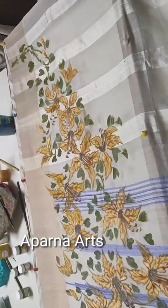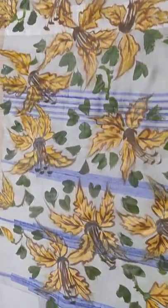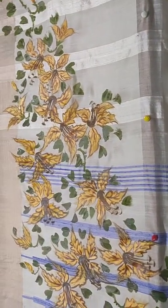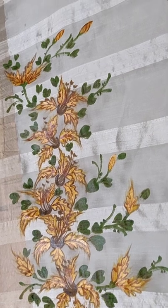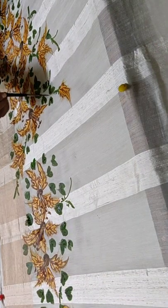Hello friends, welcome to my channel Aparna Arts. You are seeing bahunya design on saree pillow, and you will be seeing the front design and border design of freehand painting bahunya on full saree. In this video, I take order works and I teach online professional courses — those interested can contact me; my details are in this video and below in the description. I teach freehand painting: oils, acrylic, tanjo, 3D murals, 3D flowers, and a variety of flowers.